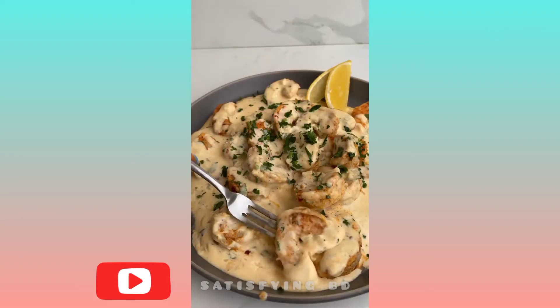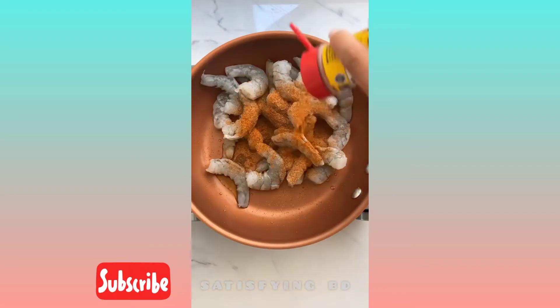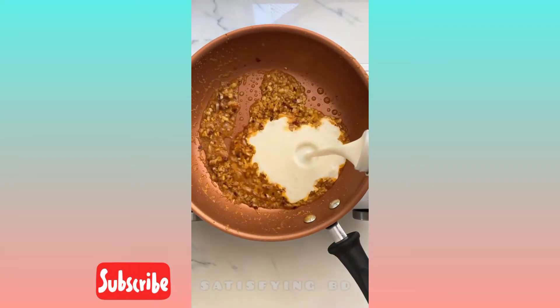Good luck taking just one bite of this easy one-pan garlic butter shrimp. Add your shrimp to your skillet and season it very generously. Add some butter, and when your shrimp is cooked, remove it from the pan and add more butter and some seasoning.